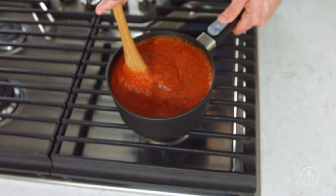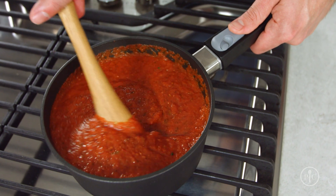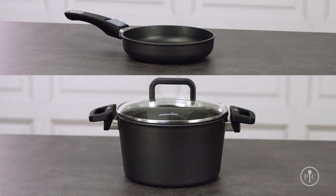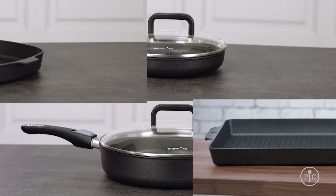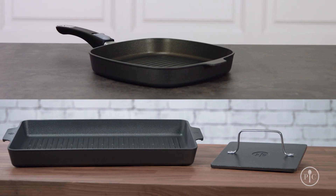Not only does our new line of cookware have just the right pan for your next recipe, but it's also sold open stock. Get to know the different pieces in our collection by trying out some of our great new recipes. You're really gonna love it.